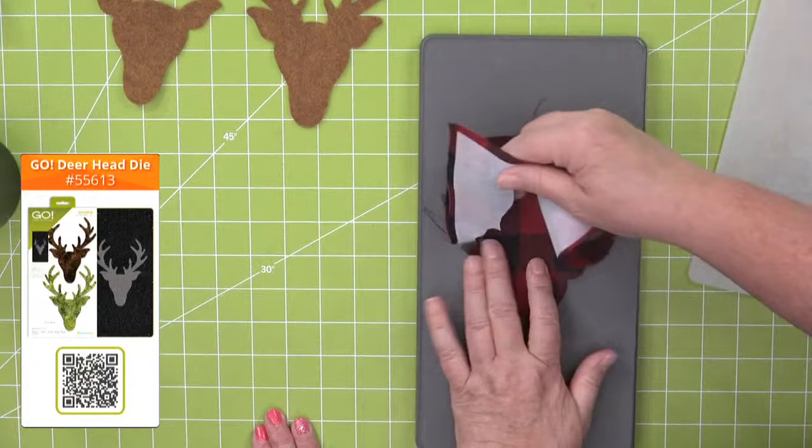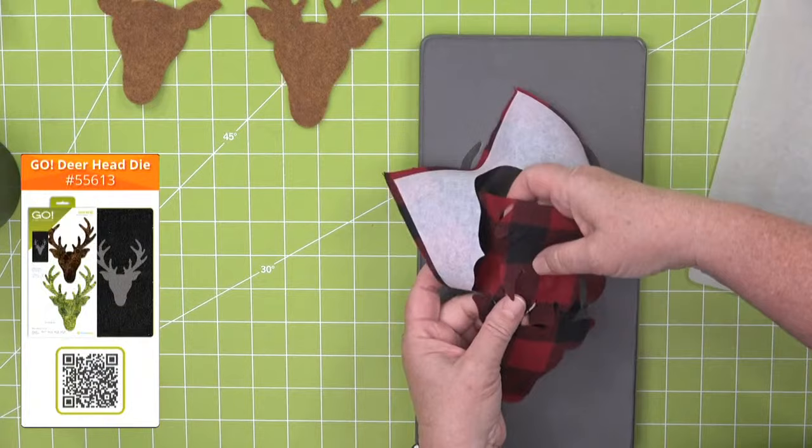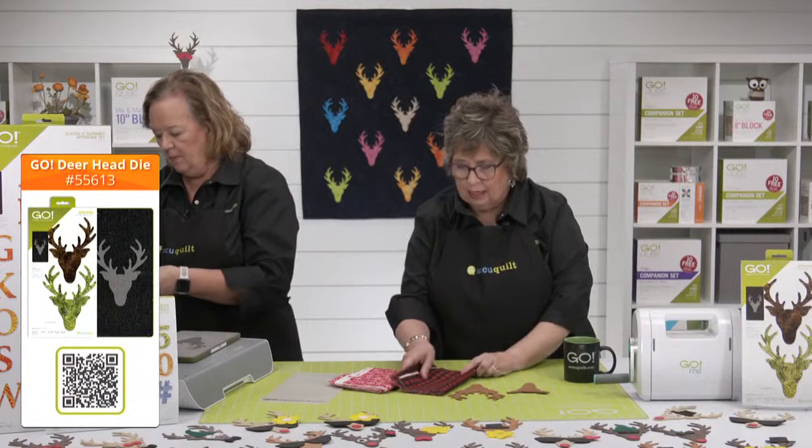Look at this little guy — there he is, perfect. Pull him out carefully; it's not a bandaid. So slick! And talking about flannel, I had some others that kind of inspired me — I'm going to pull this off here.